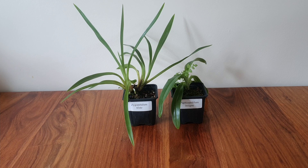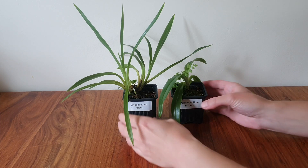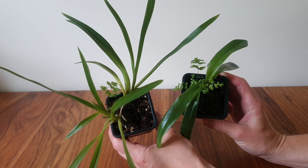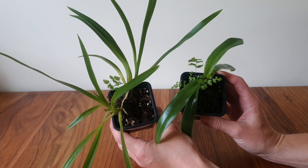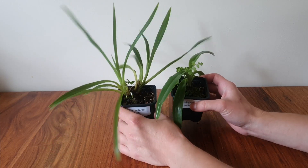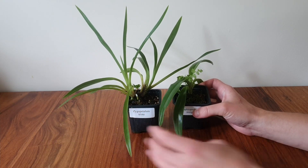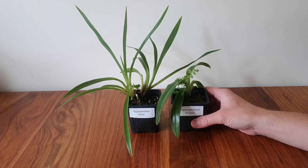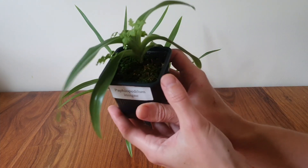Hi there, this is Izzy. This week I'd like to update you on a couple of my seedlings that are getting really rather big. The other nice thing about them is they're both growing a little fern companion, but I'm not entirely sure if I want them to keep their companions, so I think it's worth getting these out of their pots and taking a little look at them.